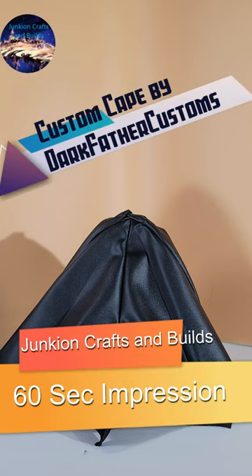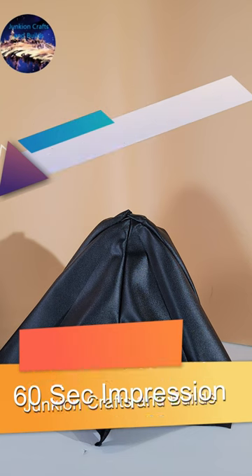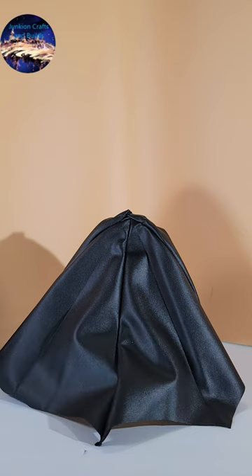Hey, this is Mike from JetGun Crafts and Builds, and this is a 60-second impressions of the custom cape by Darkfather Customs for the Mezco 89 Batman.